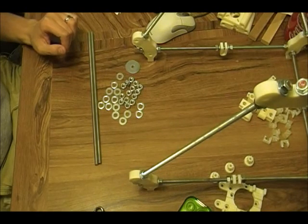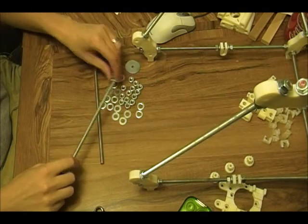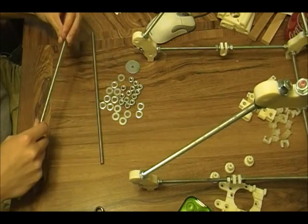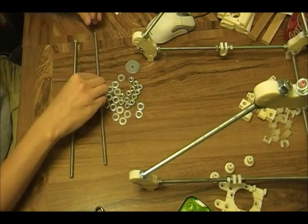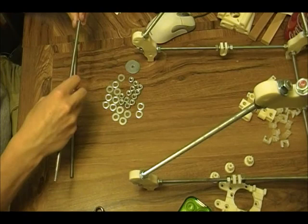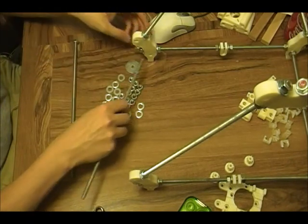Hello again, now we are going to assemble the rear threaded rods. The bottom piece just gets two nuts and two washers and just assembled.